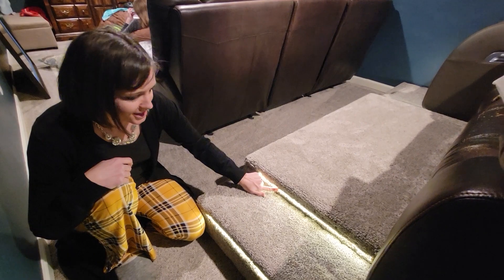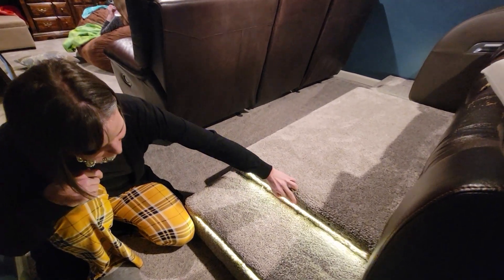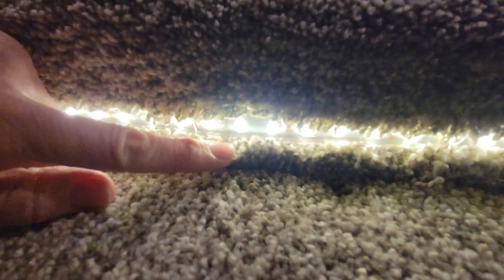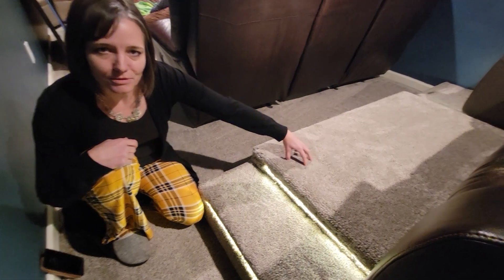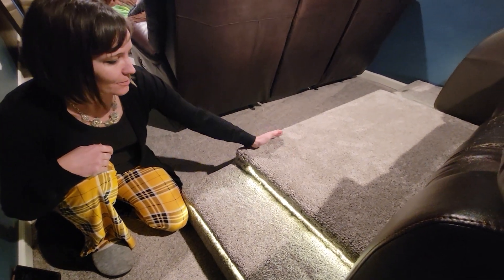They are not hot to the touch. I cut some rubber tubing, cut it in half, and then put that over the lights so that I didn't have to worry about kids pulling it away.